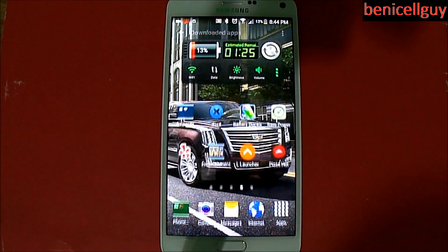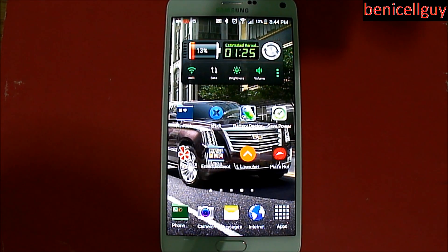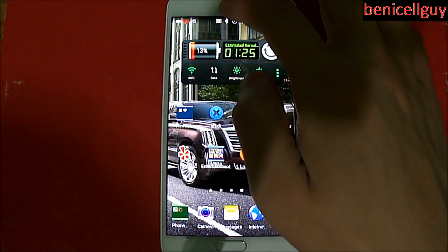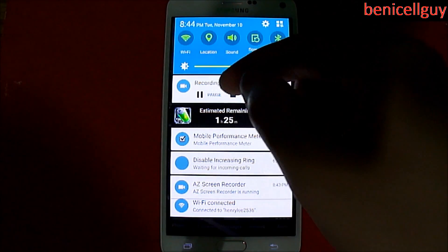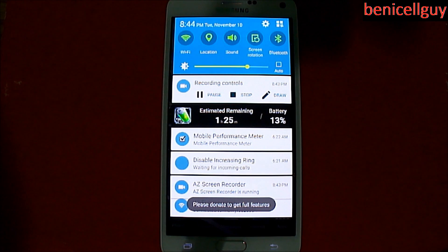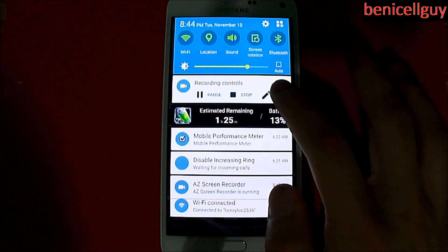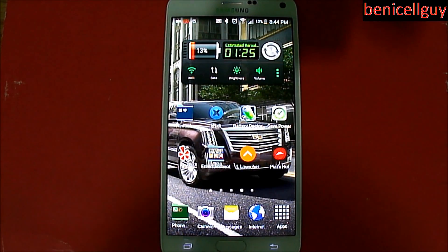So now as you can see, we are currently being recorded right now. Well, you don't see it until you swipe down on the notification center, and then you have your controls right here. You can hit pause, stop, or draw — meaning you can actually draw on the screen — but then of course you see the pop-up message: 'Please donate to get full features,' because there is a pro version to this.